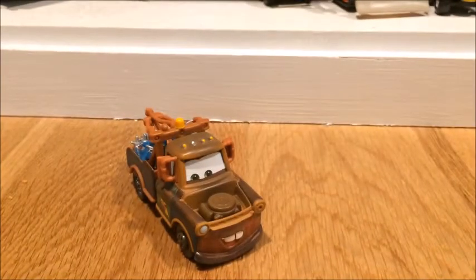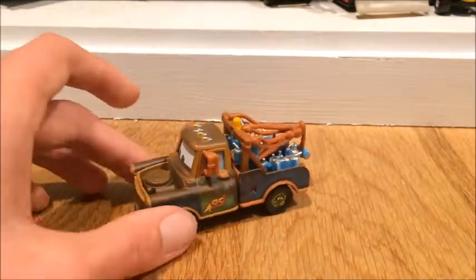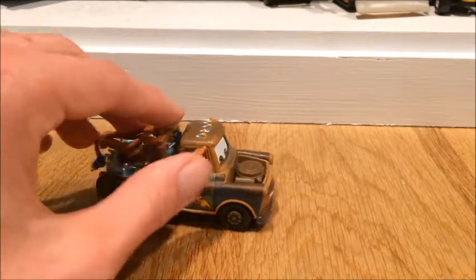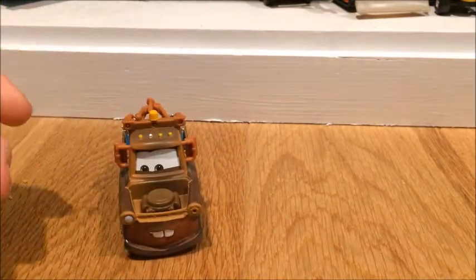It's actually my very favorite variation of Mater that I have so far. It's basically just a normal Mater with the Lightning McQueen logo and oil cans in the back. So let's do some comparisons of this amazing car character.